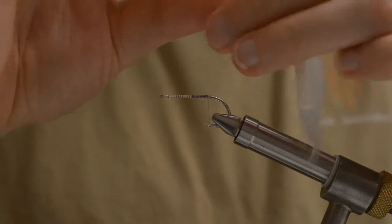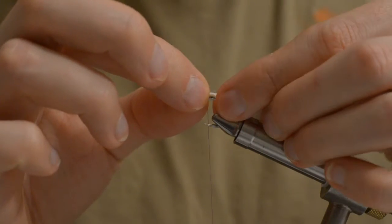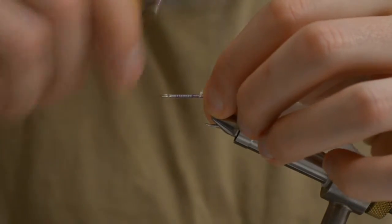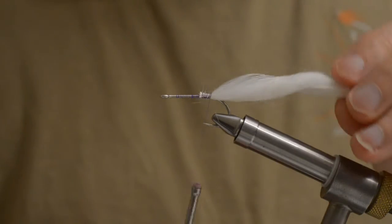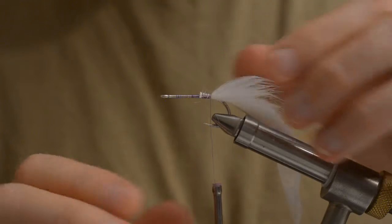For the tail I will be using a Zonker strip, white. The size is about 5 cm.